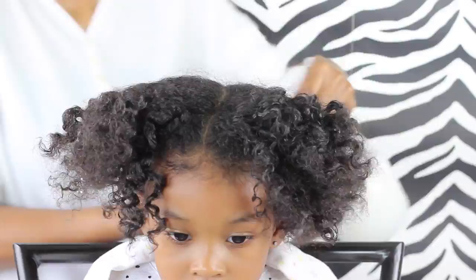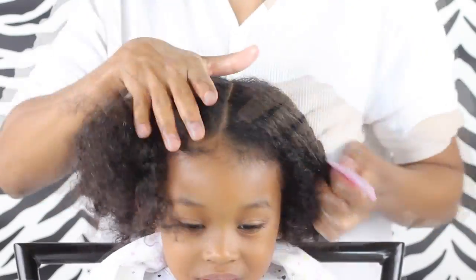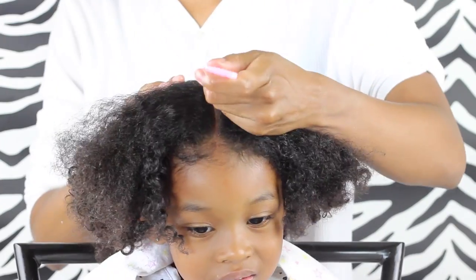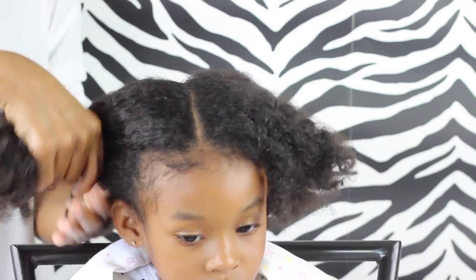I started off by adding just a little bit of moisture to her hair with our spray bottle. If you check the description box I'll have all the products there for you. Then I'm just creating a part going all the way back — you can use the tip of her nose as your guide to where you're going to start that part. Then I tied one side up just to keep it out of the way while I'm working with the other side.